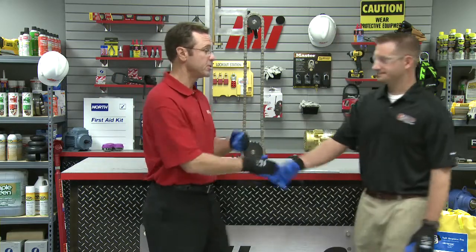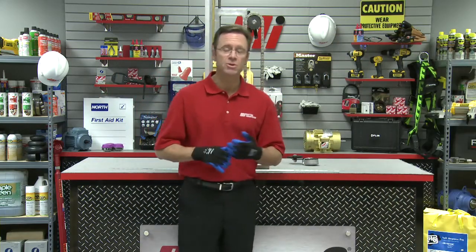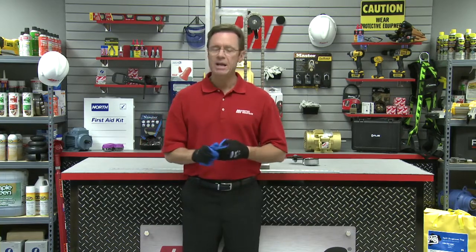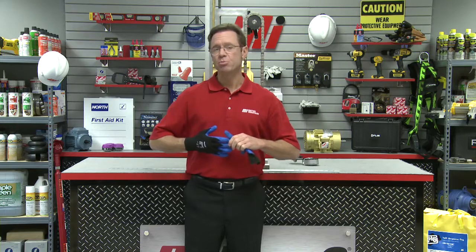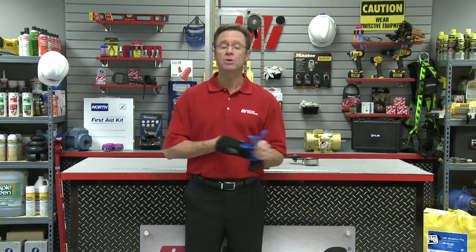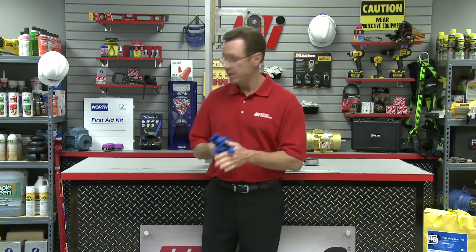Thank you so much, Brian — great information. That was Brian Soloway, the U.S. Sales Manager for Timken Drives. If you have any questions about anything you saw here today, you can always contact your nearest Motion Industries branch location. Hopefully this will assist you in your practical application. Make sure you wear the proper PPE for whatever your job calls for. And look for other how-to videos from Motion Industries with me, Tom Clark, as your host. And don't be tense.